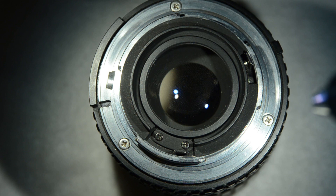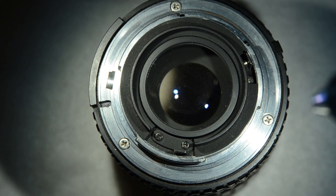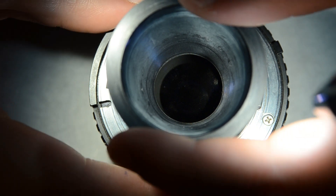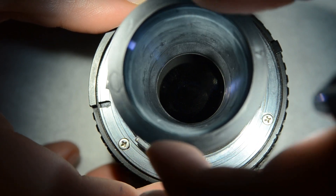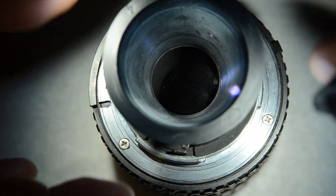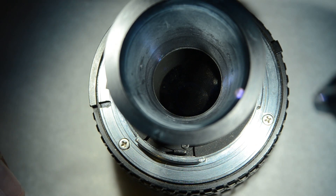Now we're going to take a look at the back of the lens. To remove the back lens is really easy as well. We just simply need to use a rubber cone and then twist until I remove this part. You need to rotate for a while, so I'll stop it and I'll be back when I take it out.